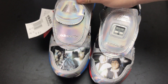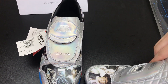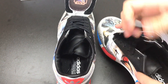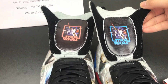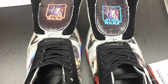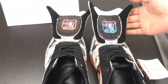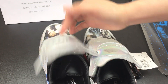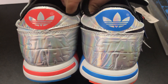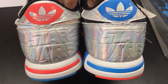On the top of the tongue, it can be detached, and you will see both the Star Wars pictures — the one with red color and the one with blue color. Turning to the heel, it also has the word Star Wars and Adidas logo with the red and blue color. The right and left have different colors.